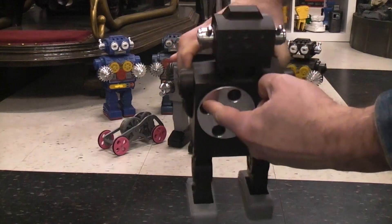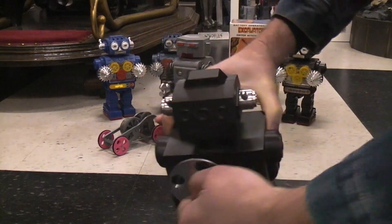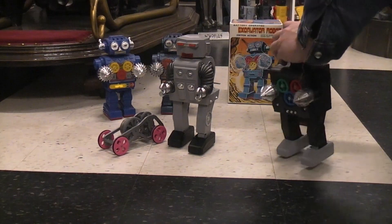As for this guy, you've got this power wheel on the back that you can just stick your finger in and crank him up, and there he is walking away.